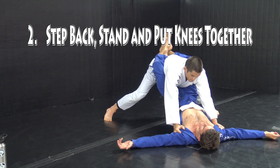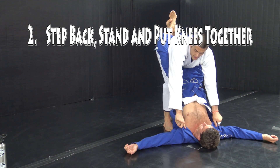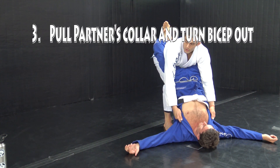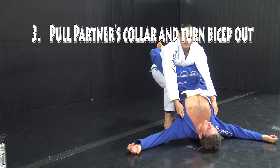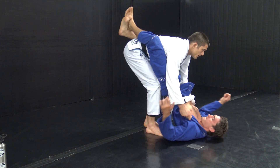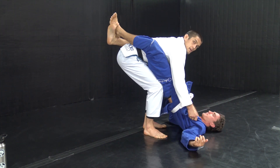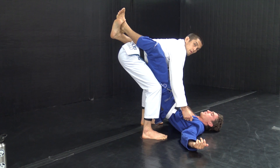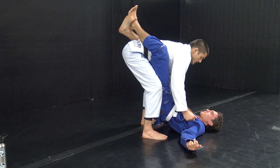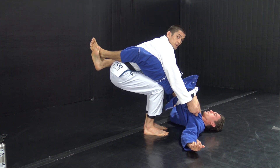Now I'm gonna walk my feet all the way in and put my knees together. If I've done this correctly, when I pull the collars and turn my biceps out, my shoulders will come back and my partner will be propped up on my knees right at the pelvis. From the side it looks like this. What I don't want is a wider stance where my partner's hips sag in between — this will allow him to break me down. So we get to here and we can open the closed guard.